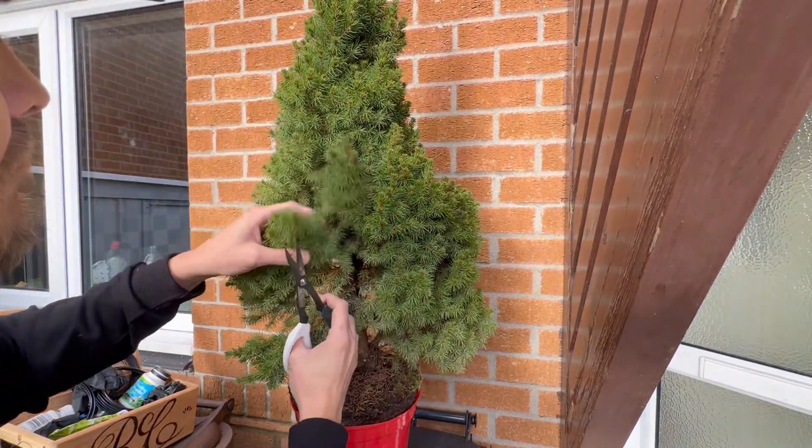So yeah, it actually finishes up — I would say it's probably my best styling to date. Again, you can't really make a bonsai in a day, but I did try with this one to go from nursery stock to — I wouldn't call it a finished tree, but where I'd like it to be. I think I've done these videos over three days, it might have been two. Obviously the beginning of December wasn't too hot.